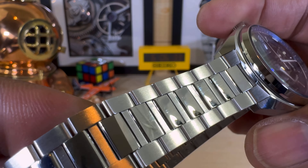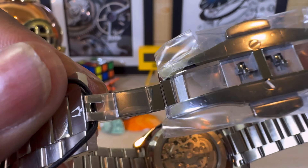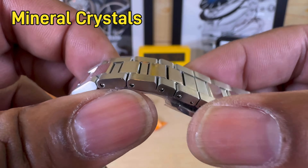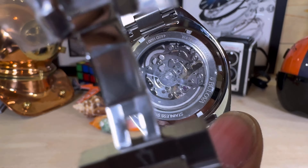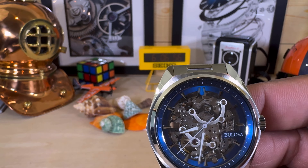This one includes a beautiful bracelet — Boulevard is really stepping up the game with their bracelets. You have a fully milled twin-trigger deployant fold-over bracelet with the Boulevard tuning fork logo. You also have a screw-down caseback and a mineral crystal showing that 8000-series Myota skeletonized movement.